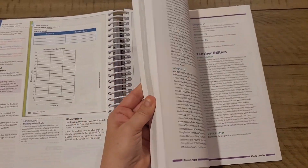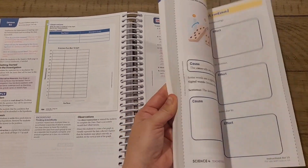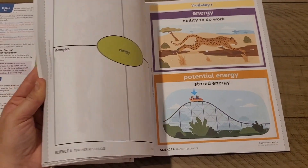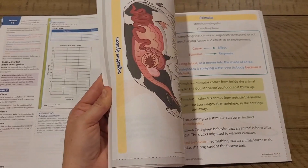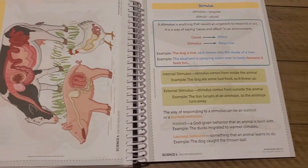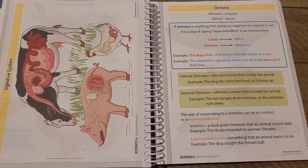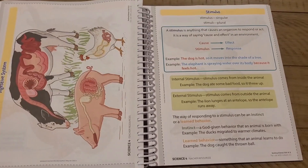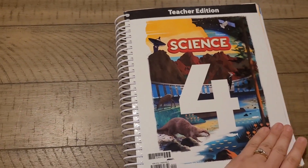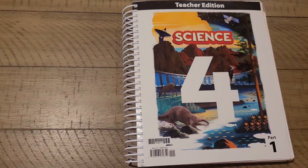At the very back of the book you will see some additional resources — graphs, charts, and visuals that you can use. It tells you exactly what page and what lesson those go with so you can refer to them as needed. That is the teacher edition for Science 4, a really great comprehensive resource.